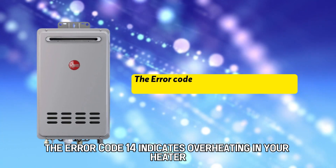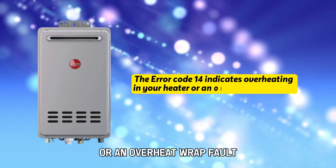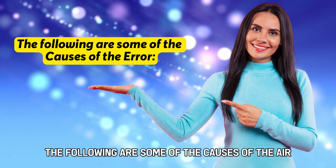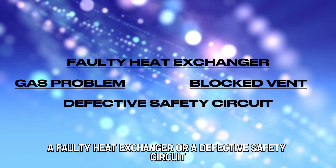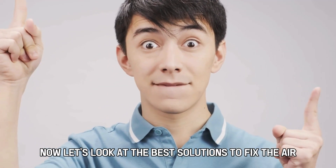The error code 14 indicates overheating in your heater or an overheat wrap fault. The following are some of the causes of the error: a gas problem, a blocked vent, a faulty heat exchanger, or a defective safety circuit. Now let's look at the best solutions to fix the error.